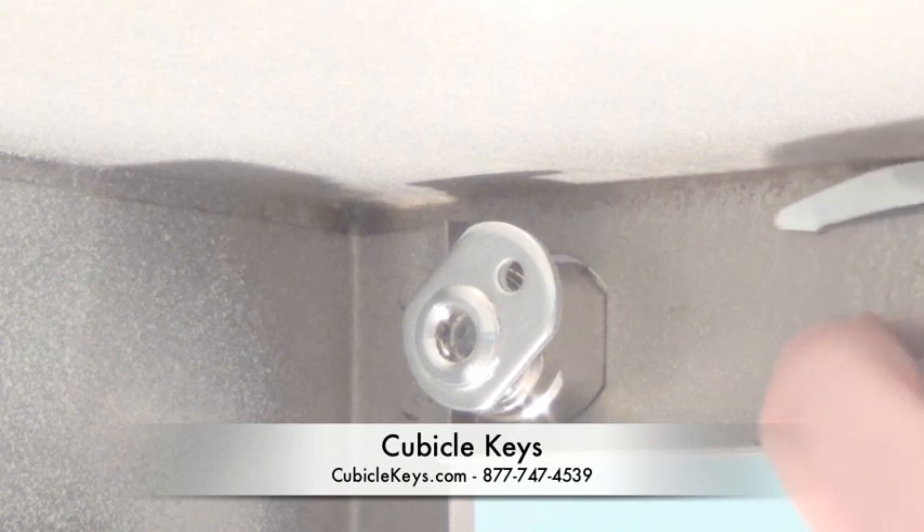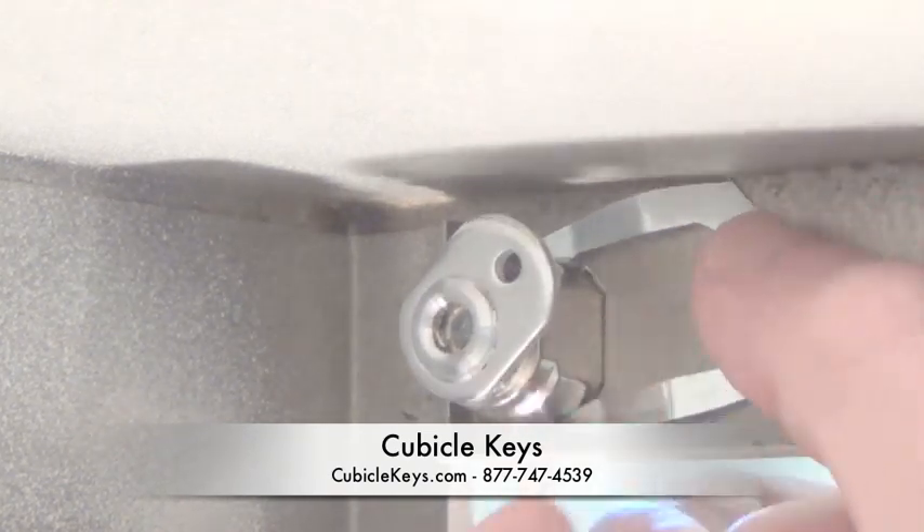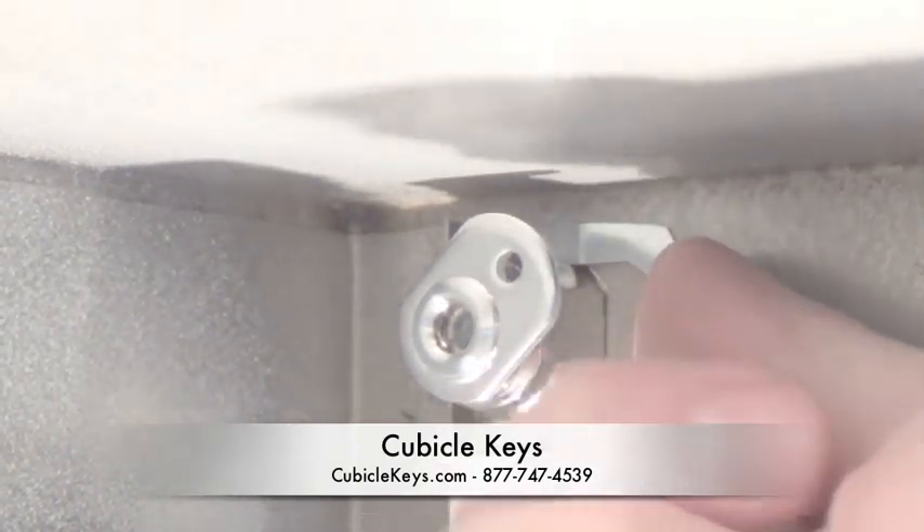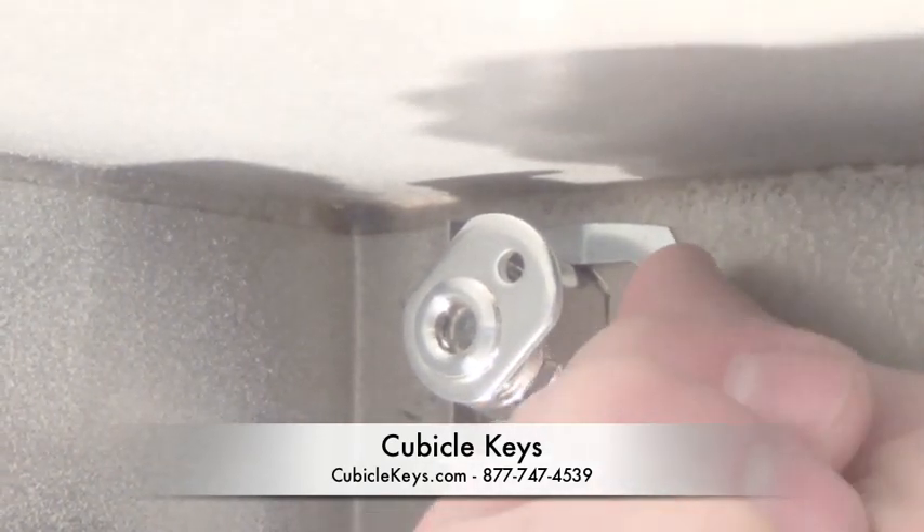After that, take your C-clip and with it flush up against the front of the cabinet, push it just by hand until you can't get it in there anymore. This is going to hold the lock housing firmly in place.